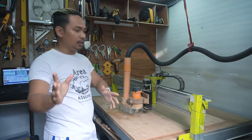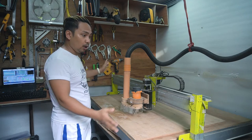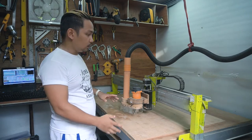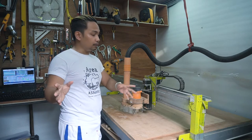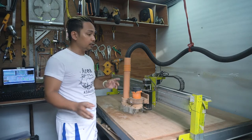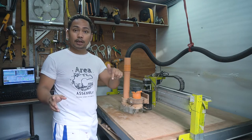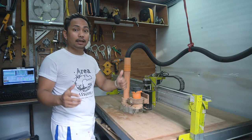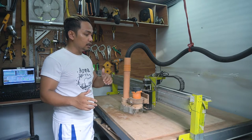Hey guys, welcome back to my channel. In today's video I'm going to show you how I built this DIY CNC machine. My name is Efren, I'm a designer and I love building DIY projects. If you're new to my channel, please consider subscribing, and if you like DIY projects, give this video a thumbs up.